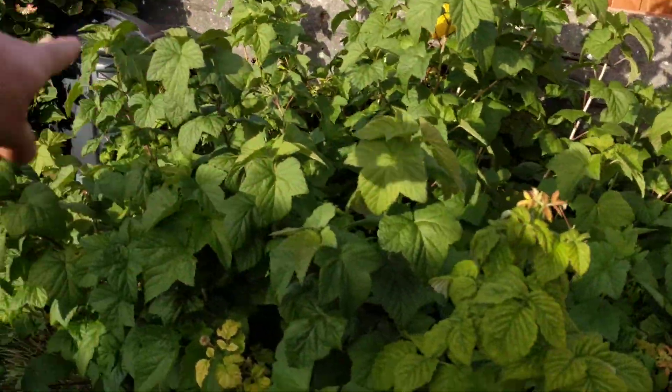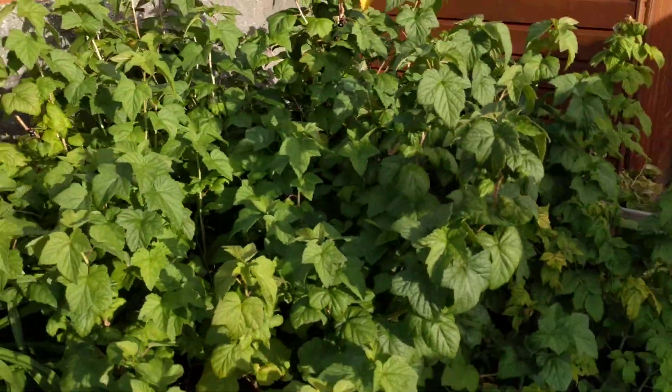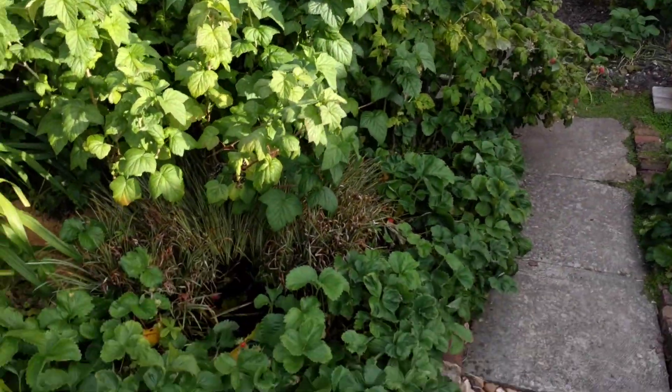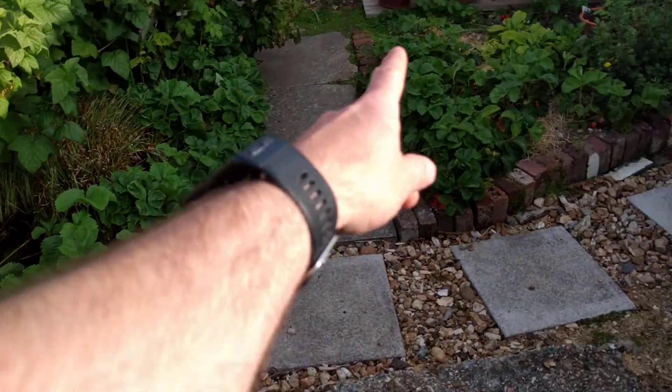And there's a couple there. This is a blackcurrant bush — they are nice. My mum makes jam from them sometimes. But yeah, really that's all the strawberries — little patch there and there.